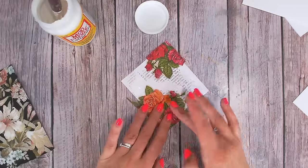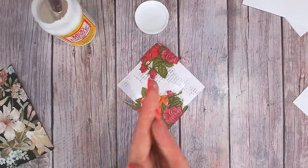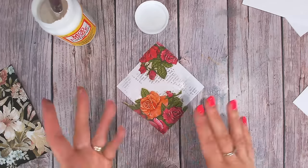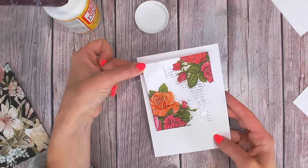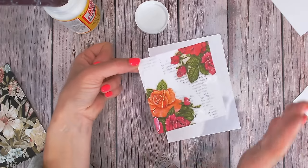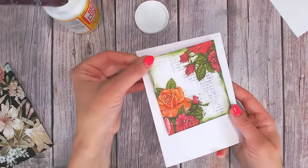Once again, getting those crinkles out and making sure it is perfectly smooth. Be aware of any glue on your fingers while you're smoothing this out — you don't want sticky fingers pulling at your napkin because you can tear it. Before putting this one onto my card, I'm going to use an ink in one of these colors all around the edge — I'm thinking of going for a green. So there's my second napkin panel ready to finish off.